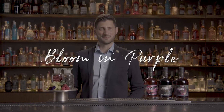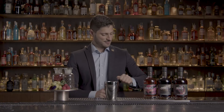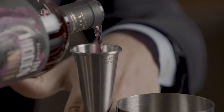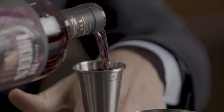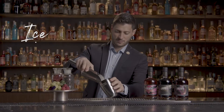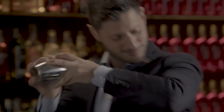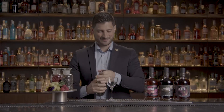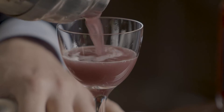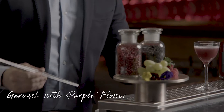Blooming Purple: in a shaker, pour 60 ml of Hidden Notes and 10 ml of raspberry nectar. Shake and strain into a coupe glass. Garnish with a purple edible flower.